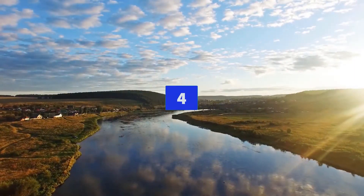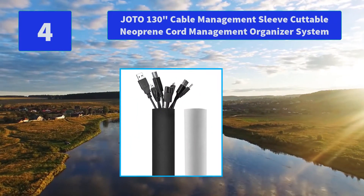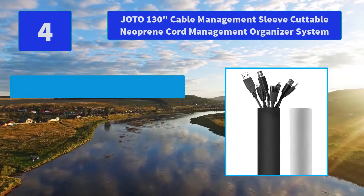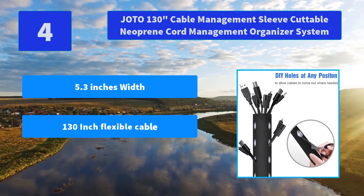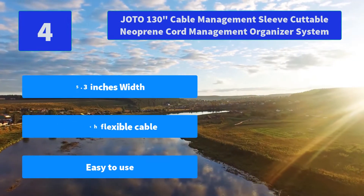Number 4: Jota 130-inch Cable Management Sleeve, Cuttable Neoprene Cord Management Organizer System. Durable and flexible neoprene material accommodates multiple cables at a time without ripping or tearing. Fastening hook and loop ties secure the sleeve. Main Features: 5.3 inches width, 130-inch flexible cable, easy to use.